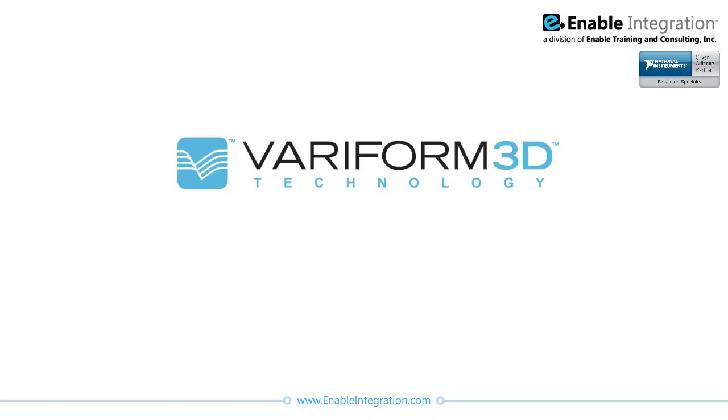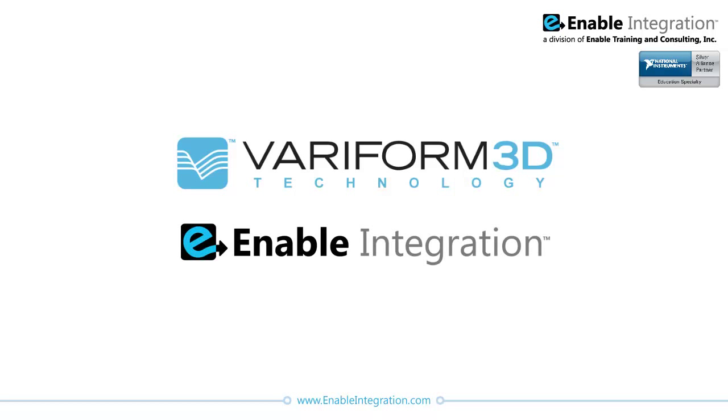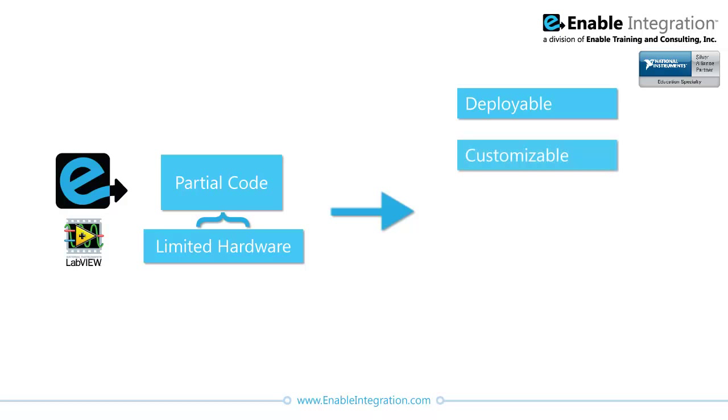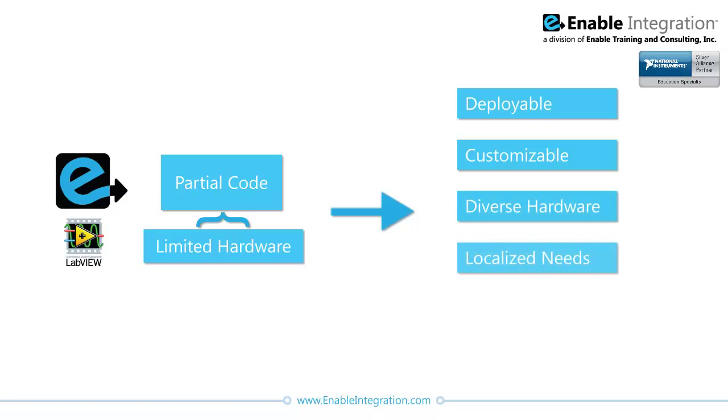To extend the capabilities of their existing technology and improve the functionality of their software, Veriform 3D contracted Enable Integration, a division of Enable Training and Consulting, Inc. Veriform 3D asked Enable's team to take partially completed existing software that worked with a limited hardware set and restructure it to develop a deployable, customizable product that could work with a variety of hardware sets, adapt to localized user needs, and allow for future software upgrades to evolve with scanning technology.